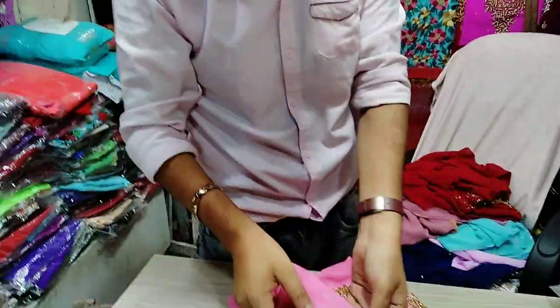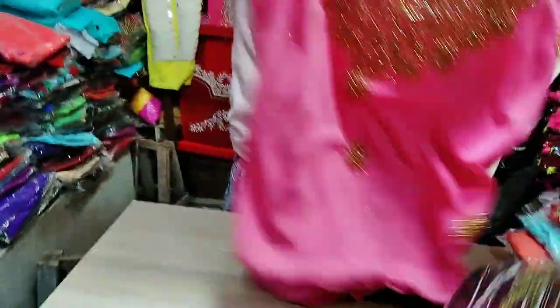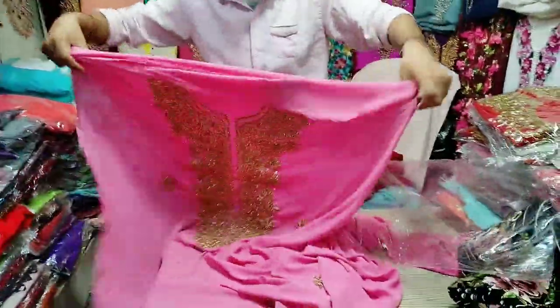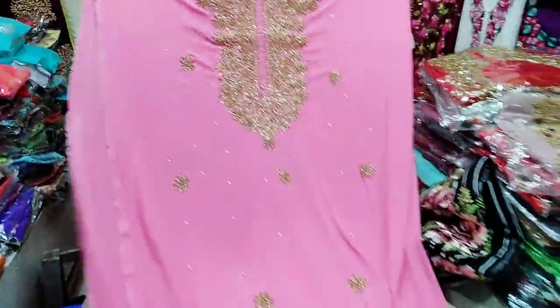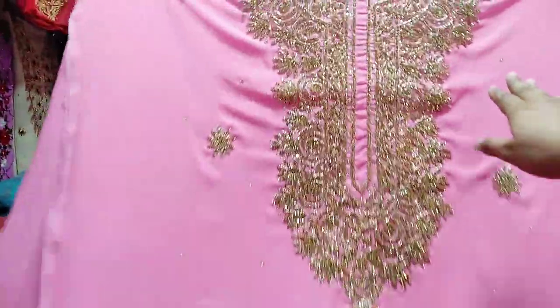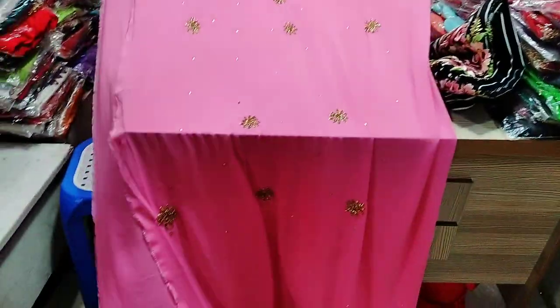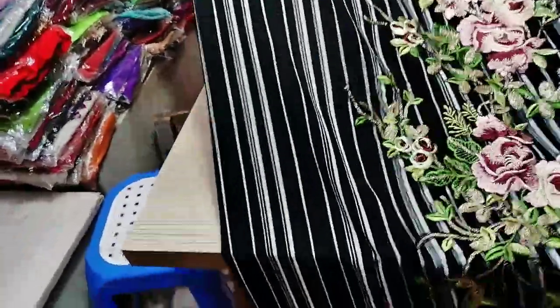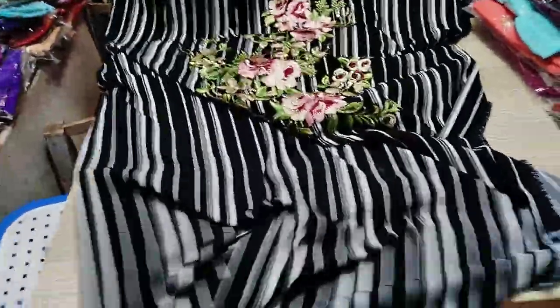We have a baby pink color here. We have a very good design and combination of design. This is a very good party wear. The capris are very long and very comfortable — this is a very comfortable size. This is a black hat, and the capris are very comfortable and beautiful. This is our collection.